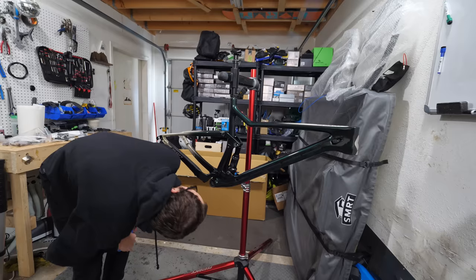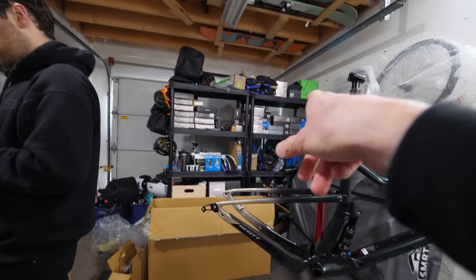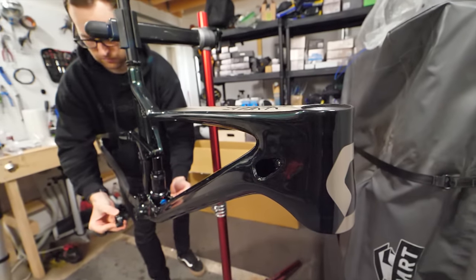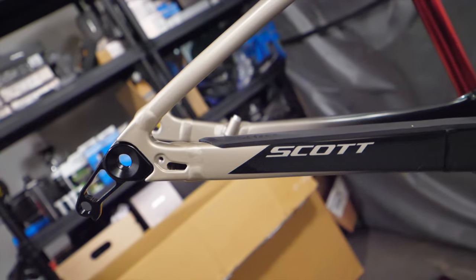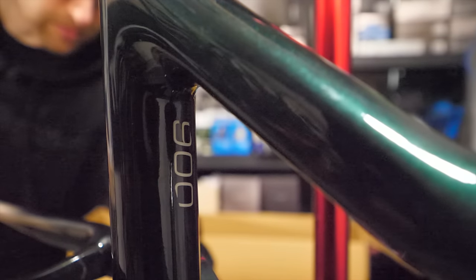Dan went with installing the bottom bracket first, which I responded to with some telling advice that he should probably do the cable routing first. He ignored me, which normally would be a pretty solid decision, but not this time. He's also done something else wrong here — comment below if you can spot it.